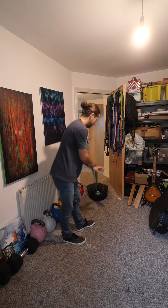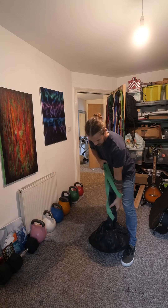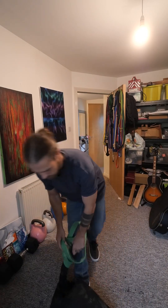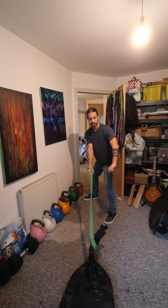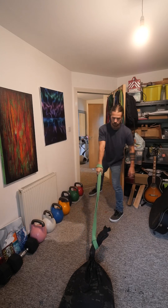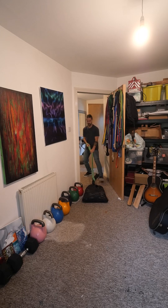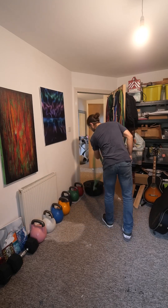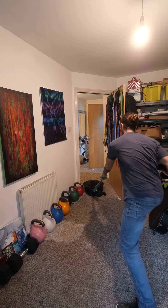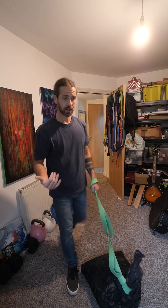Obviously if you've got more room it works better. I'm kind of in my flat just now. I can do it back the way too. Another cool way to do it is to pull with the right, grab the left and push through. I'll do the left side as well. Pretty effective — this gives you a different stimulus.